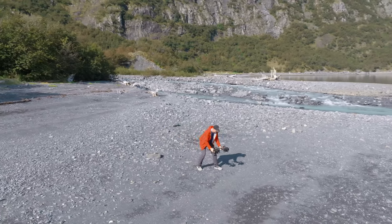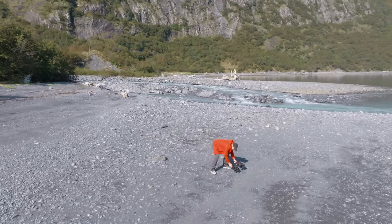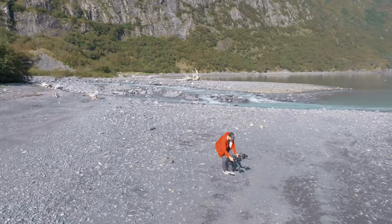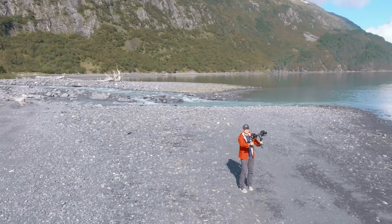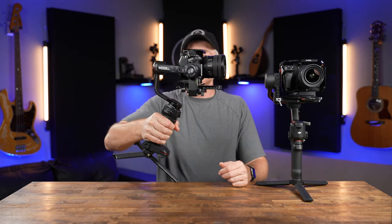Both gimbals were carrying the exact same loadout and lens combination, set up exactly the same way, and both were auto-tuned via the app or the internal auto-tune system built into each gimbal. One area where gimbals have historically had a real issue is any time you do a combination movement engaging more than one axis at the same time — for example, raising the gimbal on the tilt axis while also panning simultaneously.